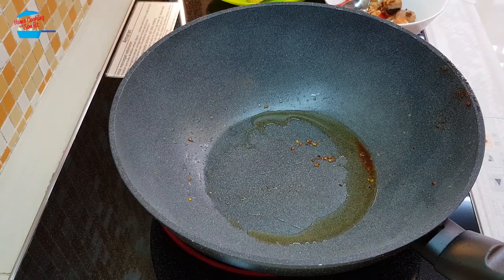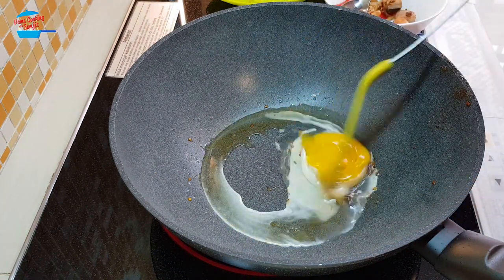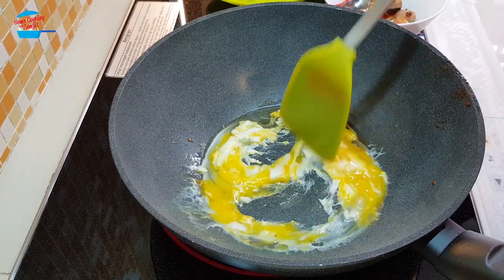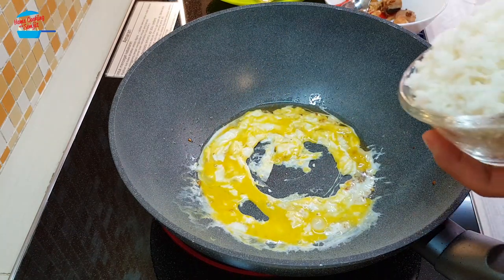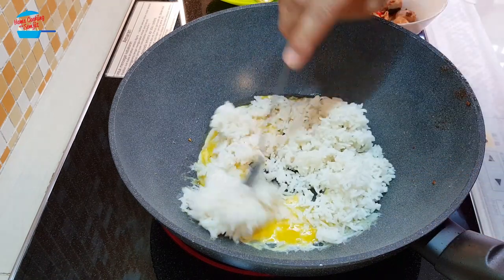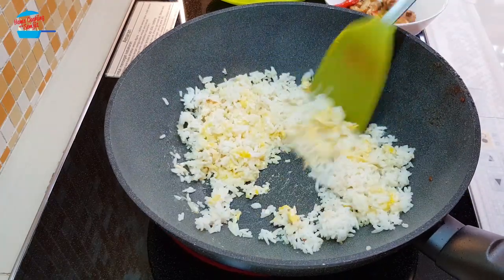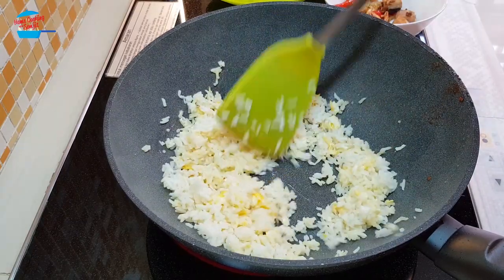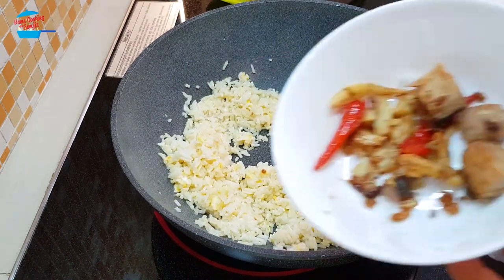In the same pan I have removed some oil, and I'm going to crack the egg and cook it first. We're just going to fry the egg just like that. When the egg is almost cooked I'm going to put in the rice and fry them together. When the egg and rice are nicely mixed I'm going to put back the salted fish, garlic, and chili.